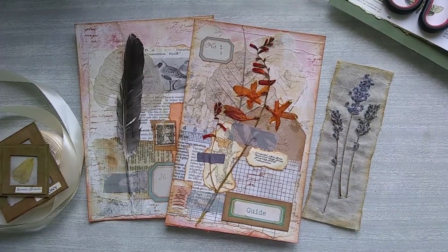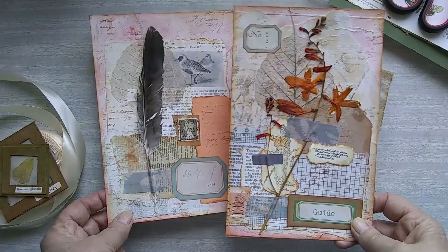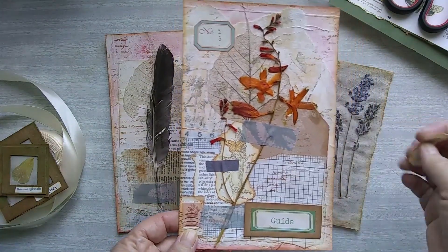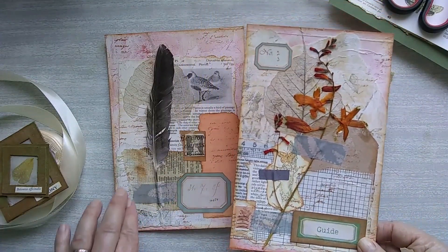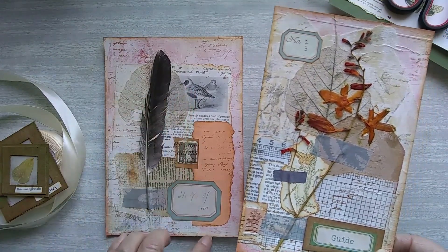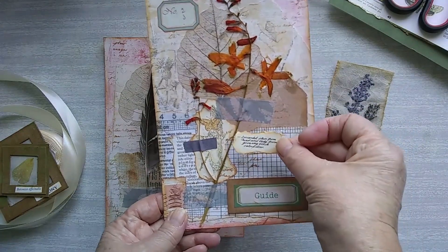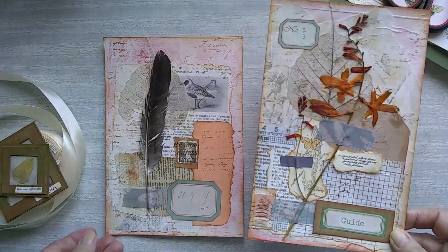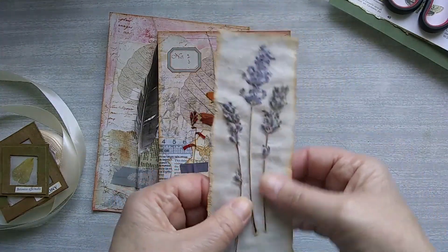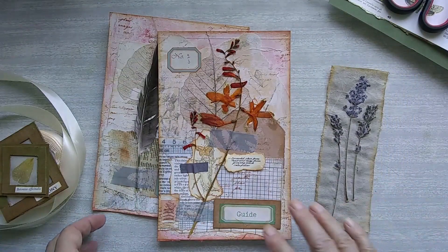Lots of these things are trial and error with our crafting. I didn't like the way these cards looked with the whole piece covered with the napkin, even though it came through — because the background is quite pale it just didn't look right. So I've taken most of it off; there's still some on the feather and on the leaf. I've added some washi tape and I've taken some little bits out of books and I'm just going to add those. This one worked out really well — the napkin hasn't taken the colour away at all from the lavender, so I'm quite pleased with that one.